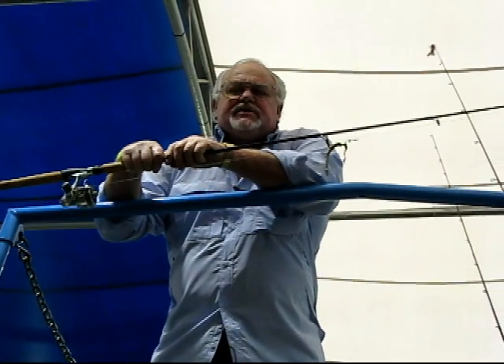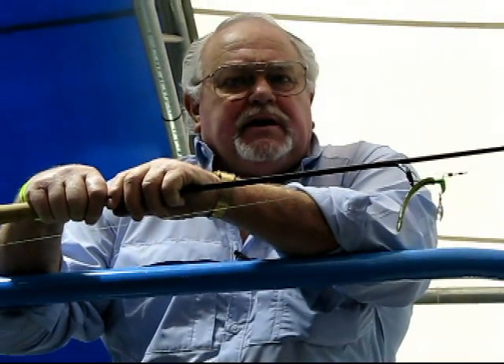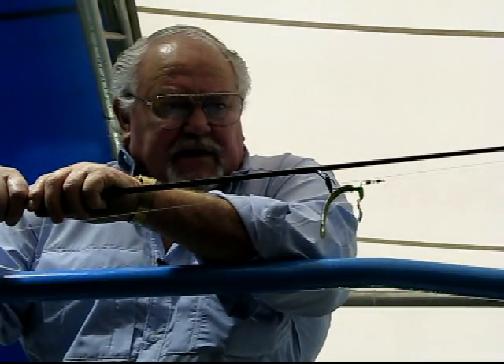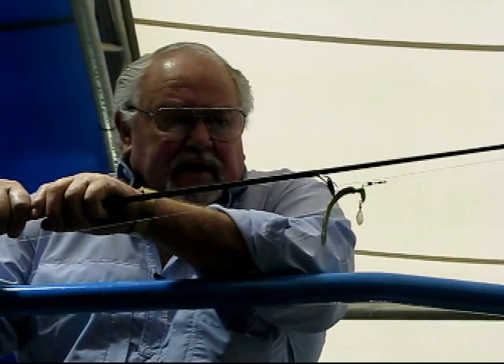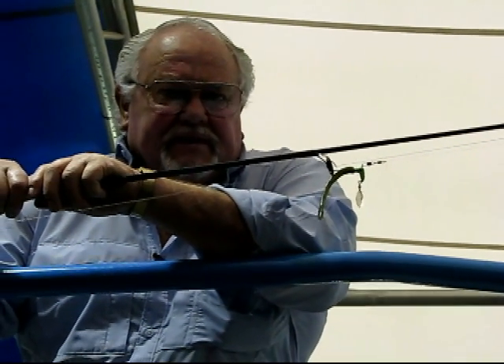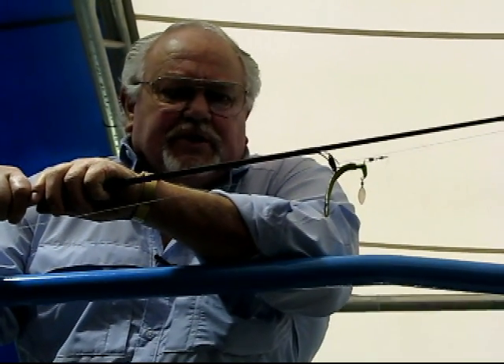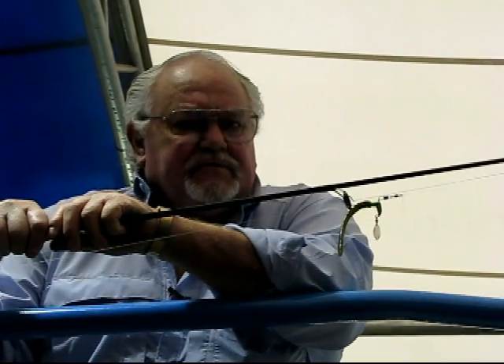Now we're going to demonstrate this Rockhopper jig by Blakemore. Here we have a Berkley worm on there, which works fine, but I like to use night crawlers. The difference in this jig is it's got a horse head on it, so when it ticks a rock, it kind of bounces off to the side. It's also got that little flutter of tractor blade. Let me put this in the water and give you a little show. This works both as a hopper — you can actually troll this jig, and it works great vertical jigging.